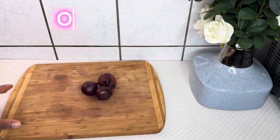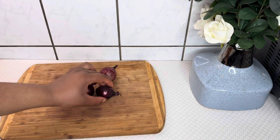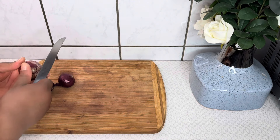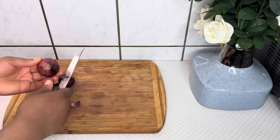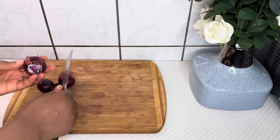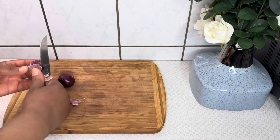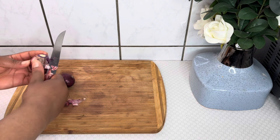I have here three red onions, which is the main ingredient for our recipe today. You can always use any onion of your choice — be it the white or the yellow onion — it also works out fine.